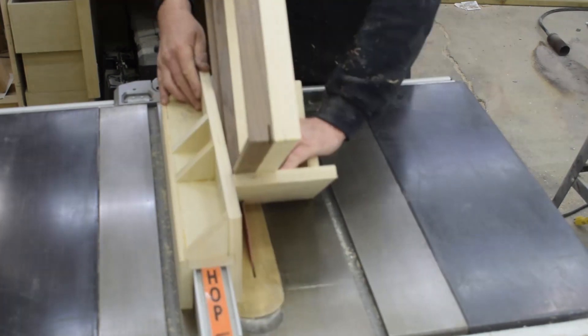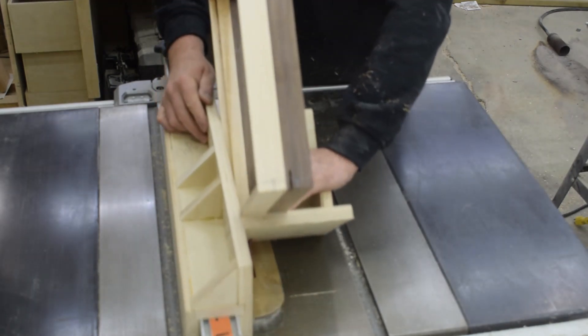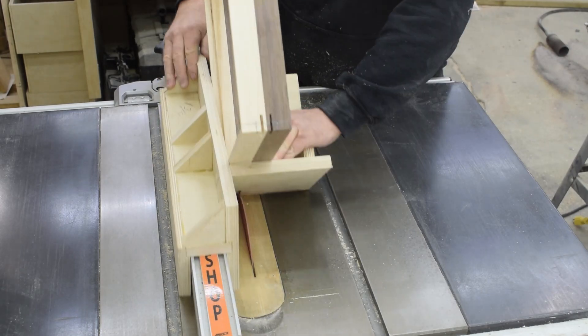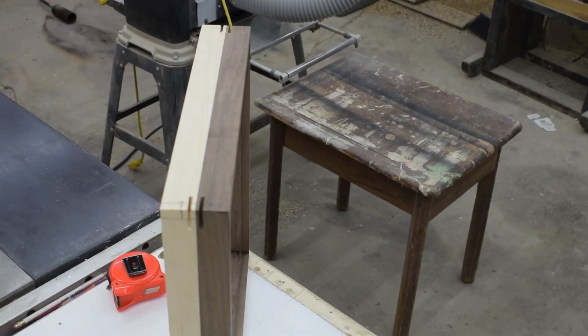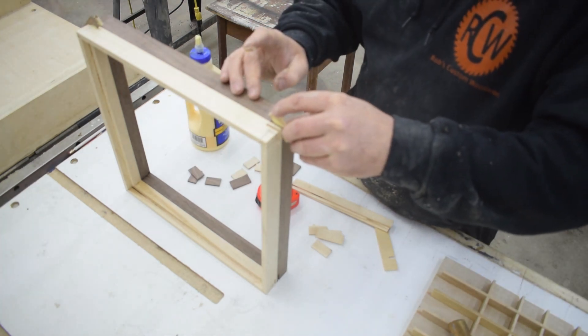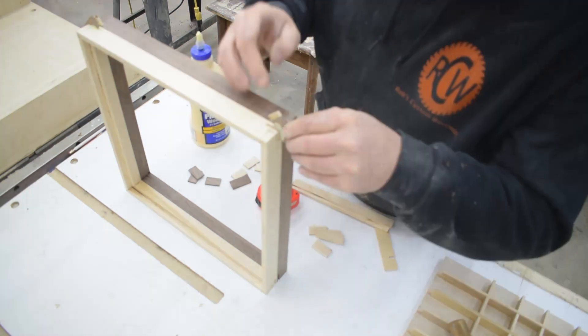To reinforce the miter joints on my side pieces I decided to use splines. I found a spline jig build on YouTube, modified the jig to fit my table saw, and then cut my splines. I glued in some 1/8 inch splines and then set them off to the side to cure.